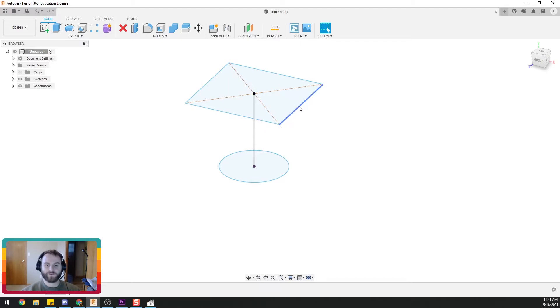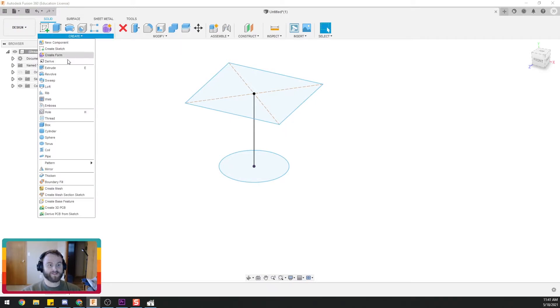One thing to note is that this square has four points — vertices — versus our circle which has no points, if you remember fifth grade geometry. Fusion 360 is going to take care of that for us.